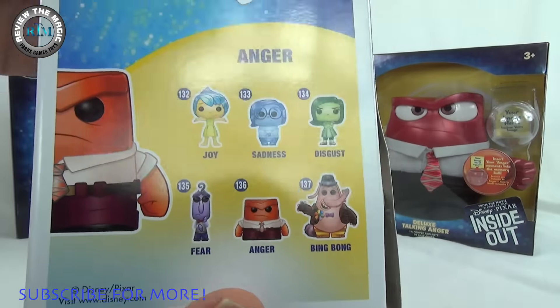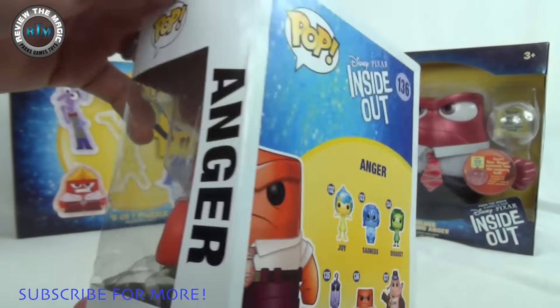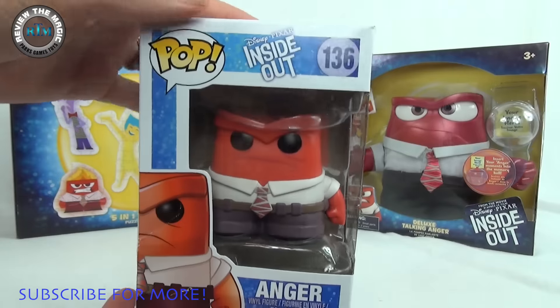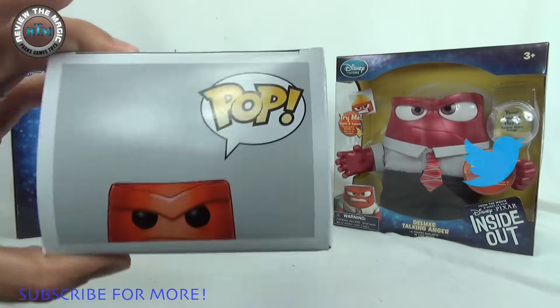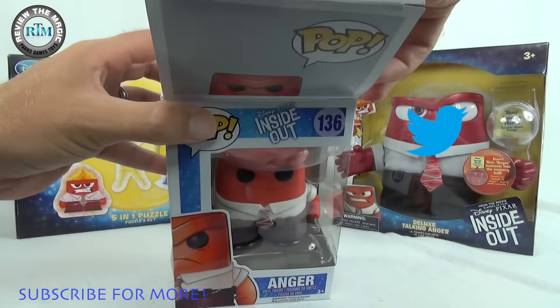The box got a little bent — I dropped it earlier, clumsy me. But there's that Inside Out logo right there, and this is number 136 — Anger. So let's take him out of the box. There's the top, let's give you a look-see at him.